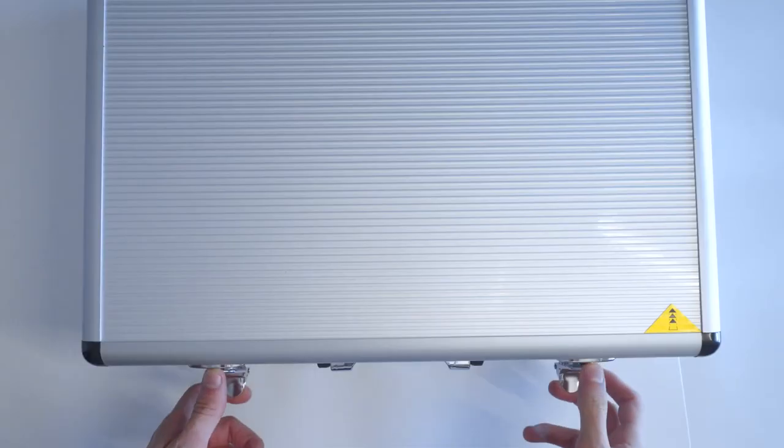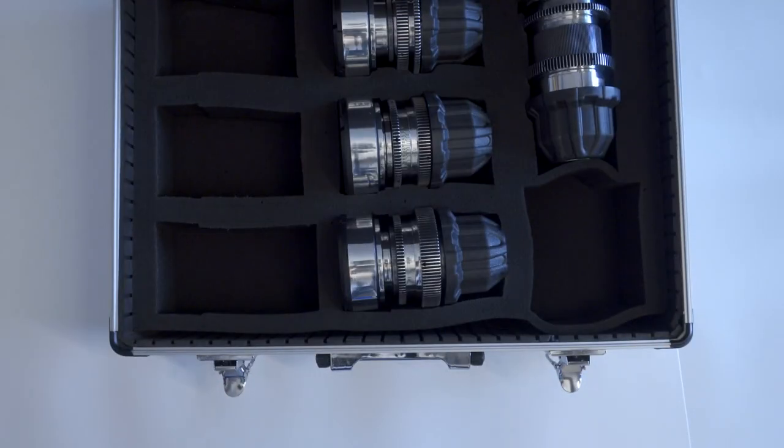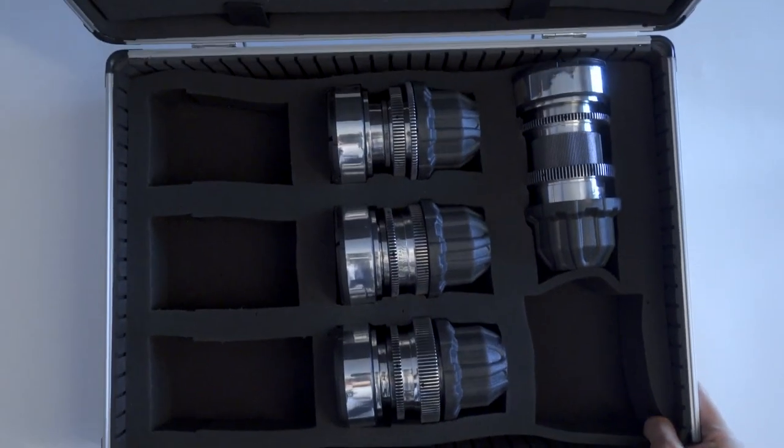The set I got is modest and features 4 lenses: 37mm, 58mm, 85mm, and 135mm. You can also get individual lenses.